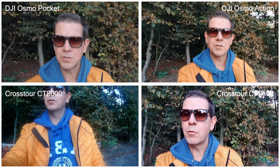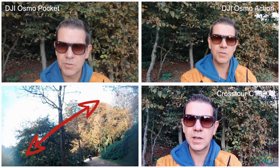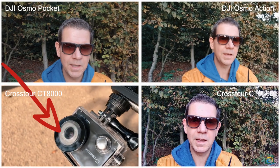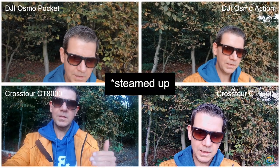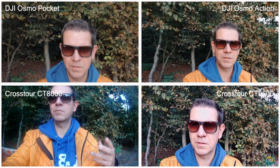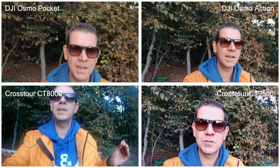During my short vlogging test I saw that the case of the small Crosstour camera got a little bit dusty. I do not know why, because it's not a rainy day and I didn't bring it to water. And it's getting dusty again — the camera is overheating after like 20 minutes of filming. But on the Crosstour 9500 I do not see any issues.